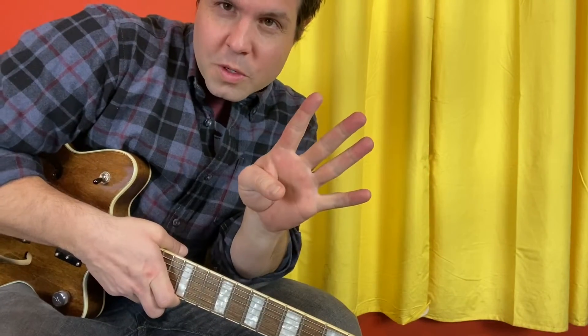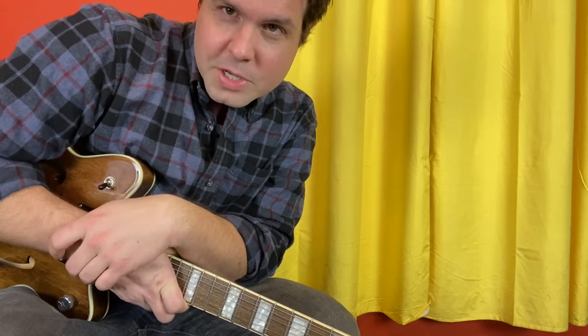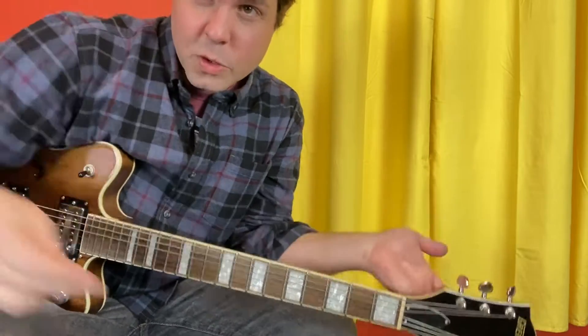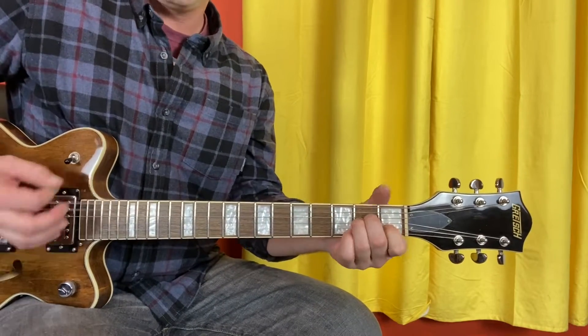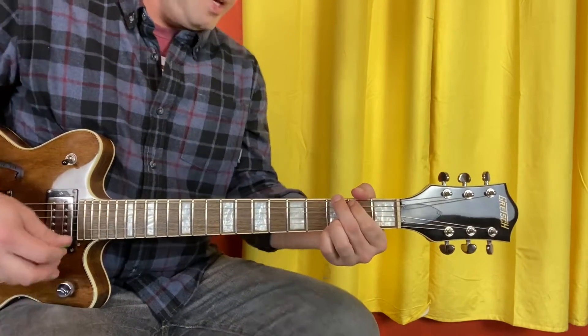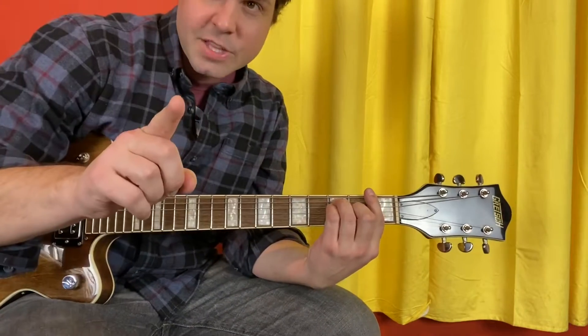The verse is only four chords, and you can do it one of two ways — which either equals eight, two, or one half, depending on if we're talking about multiplication or division, and if division, which one the numerator is. Anyways: C, G, A minor, F. That's it. C, G, A minor, F. That's the first way.